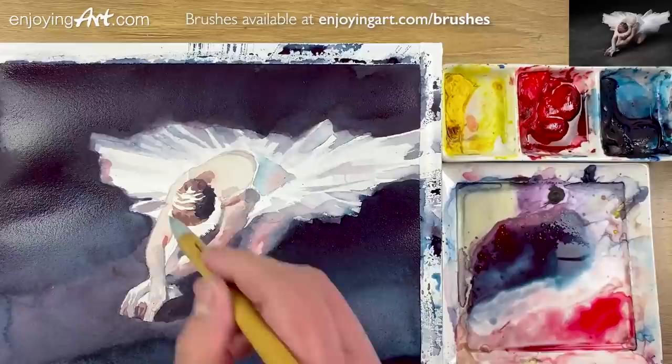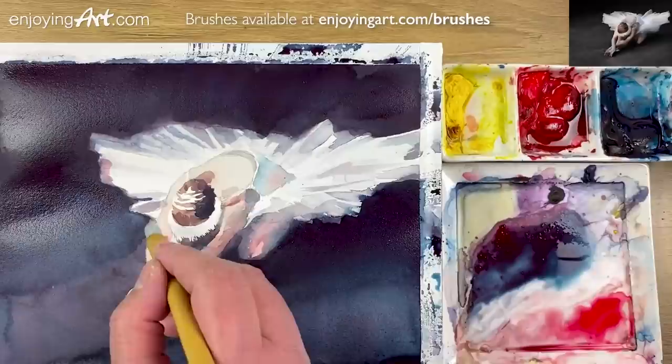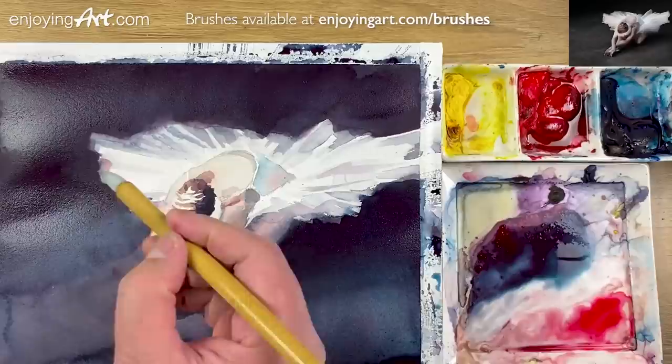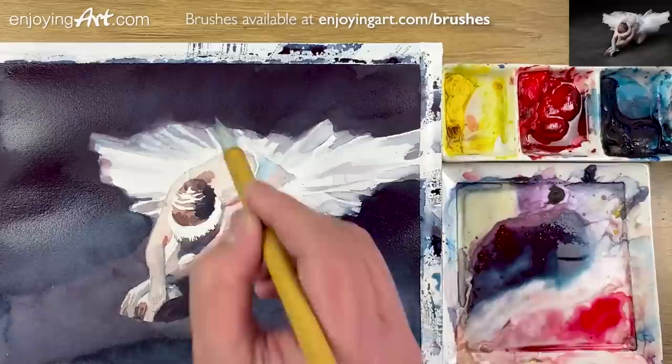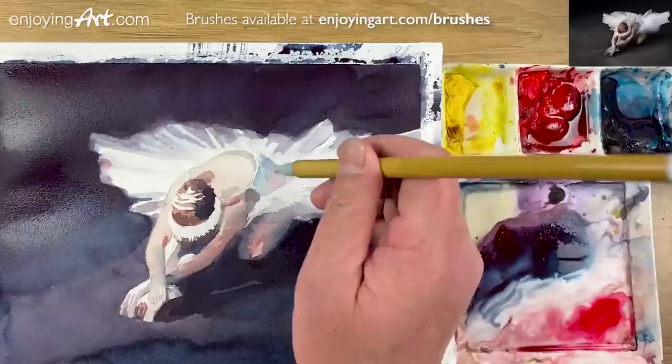I'm gonna clean up a little bit over here on the arm — this is a little bit too much. Also the corner over here. There you go — a little corner here. Now it's getting together a little bit by little. I'm gonna have this a little bit lighter and leave a little color here. I'm gonna have a little bit blue right here, a little bit more blue, seeing the turn on the back here.